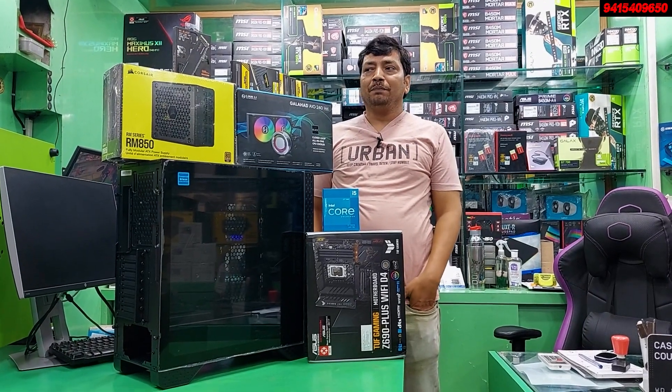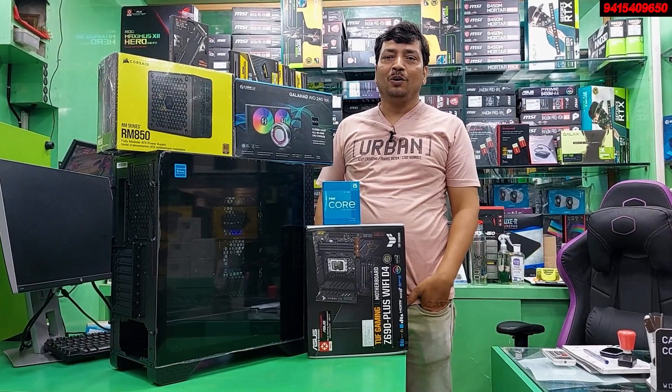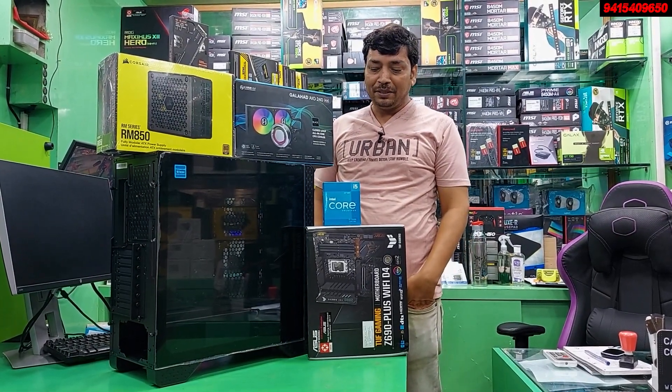Welcome guys, welcome back to my YouTube channel PC Setup World and JPS Enterprises store.